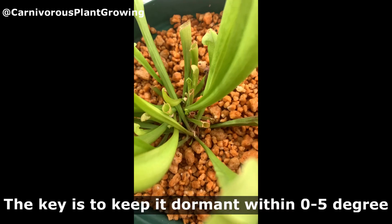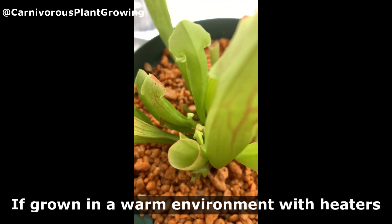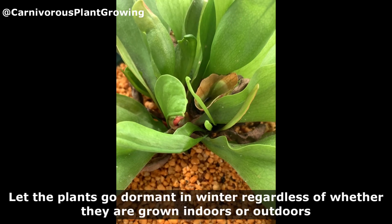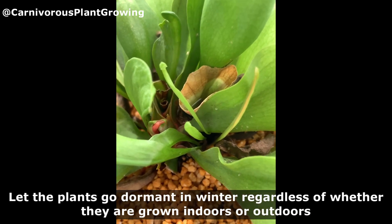Placement. The key is to keep it dormant within 0 to 5 degrees. If grown in a warm environment with heaters, it will grow slowly and use up its strength in winter, and it may die in spring. Let the plants go dormant in winter regardless of whether they are grown indoors or outdoors.